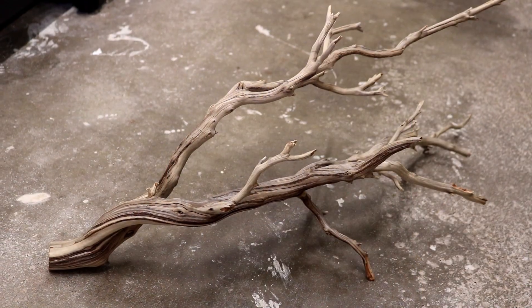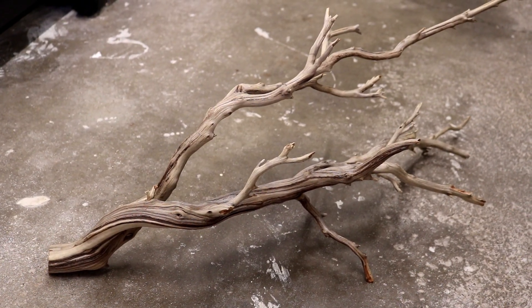I finally got the driftwood for the 125 gallon planted tank and it's spiderwood, which I think is gonna look great. I ended up getting three large pieces.